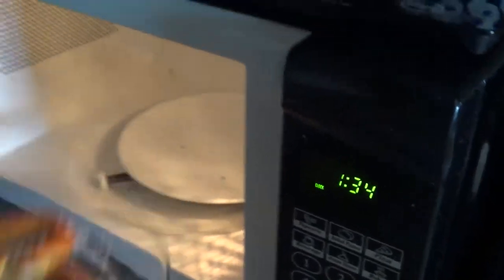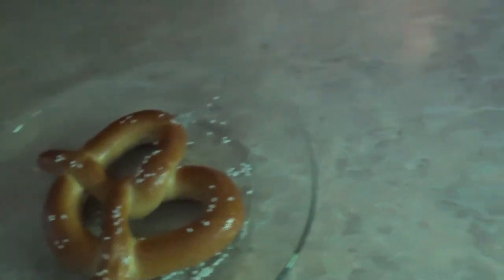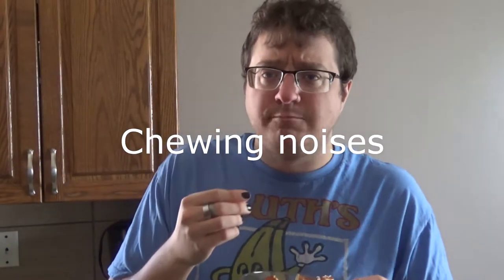30 seconds is up — it's warm. You know what? It's not bad. Tastes like a pretzel. I must have done something wrong with the salt because I'm getting too much salt. The pretzel by itself is pretty good actually, for microwave 30 seconds. The chunks of salt are a bit too much. Microwave? Acceptable. I would eat one out of the microwave.